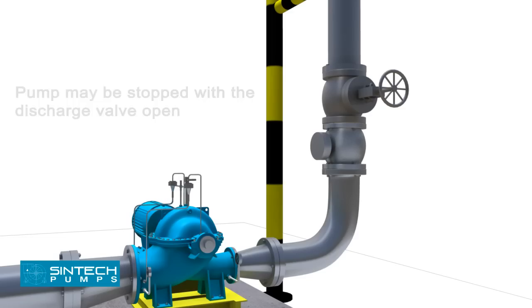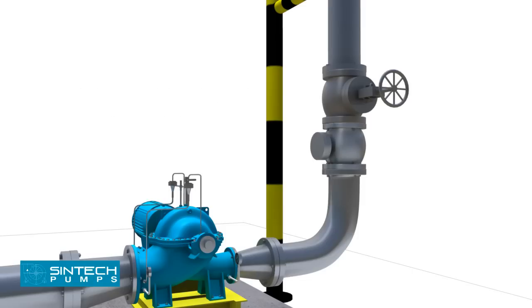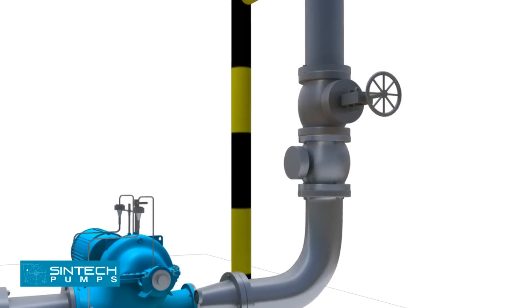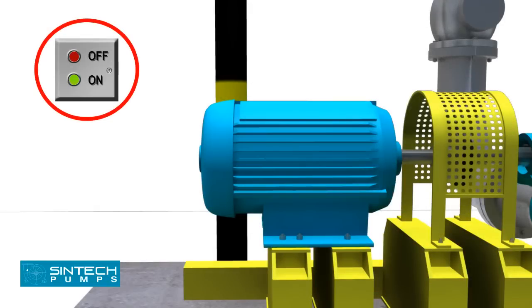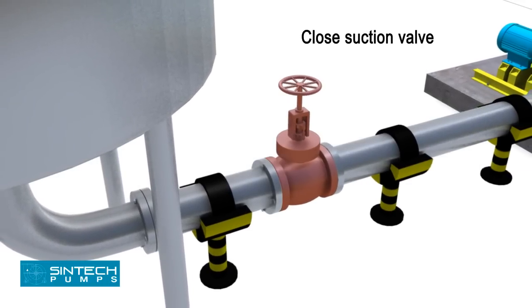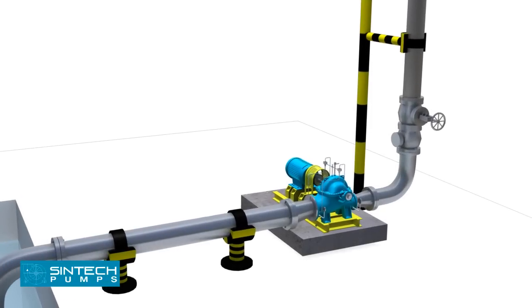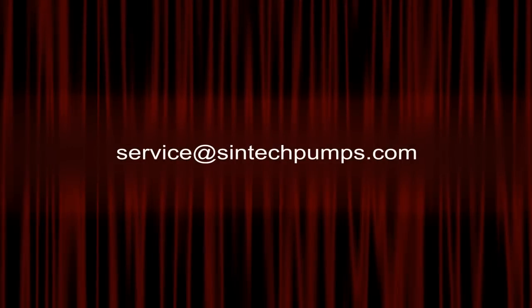Shutdown. The pump may be stopped with the discharge valve open without causing damage. However, in order to prevent water hammer effects, the discharge valve should be closed first. Close discharge valve. Stop driver. Close water seal valves. Close valve in the pump suction line if fitted. If danger of freezing exists, drain the pump completely. For further information, you can email your queries to us at service@syntechpumps.com.